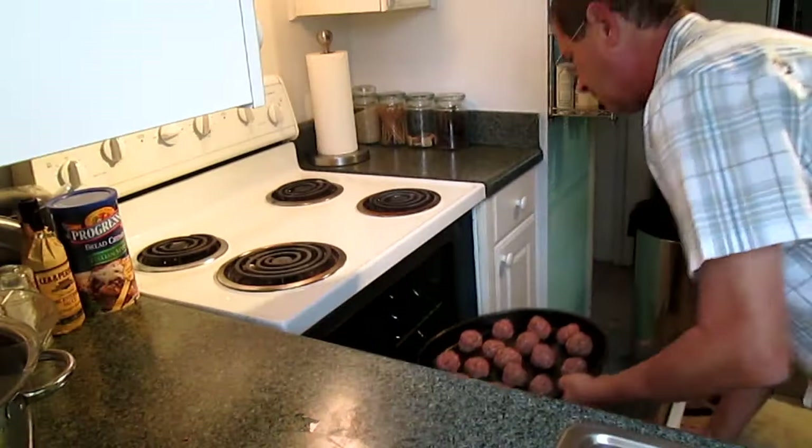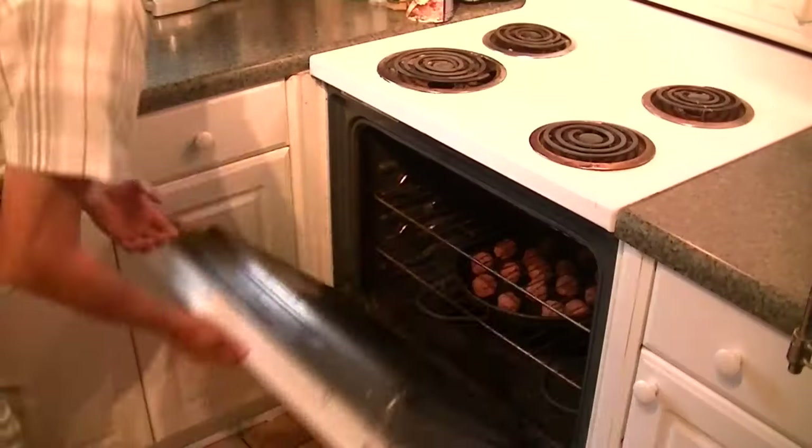Try and keep them all the same size so that way they will cook evenly. Now we're just going to put them in the oven. As I stated, it takes them 20 to 25 minutes to be done. Then you can decide if you want to put them in a spaghetti sauce or maybe make meatball sandwiches, or whatever else you may want to do with meatballs.